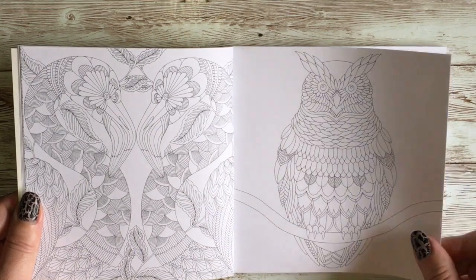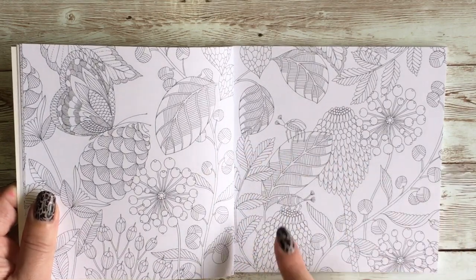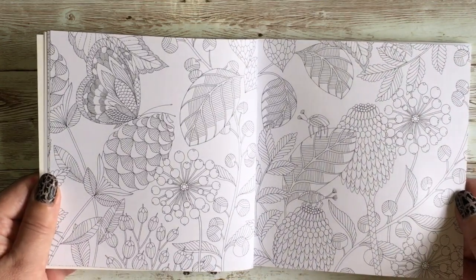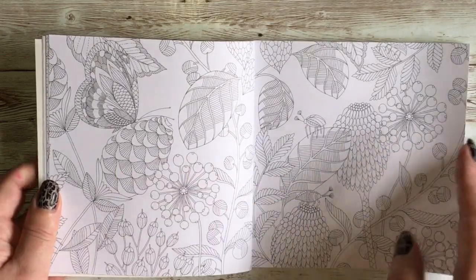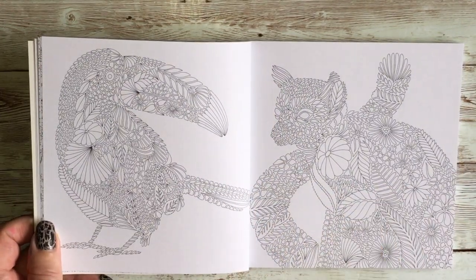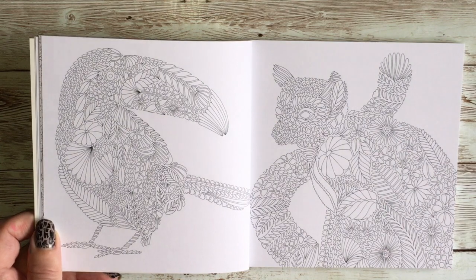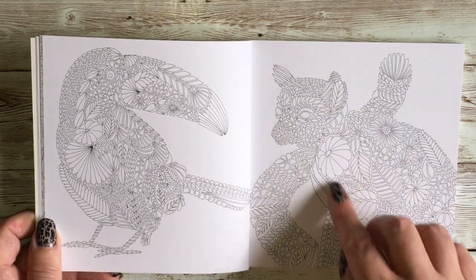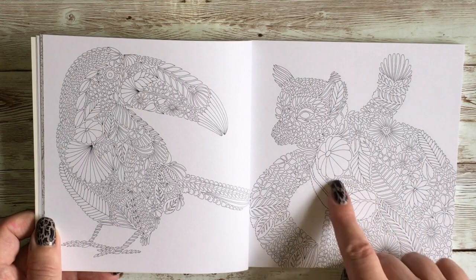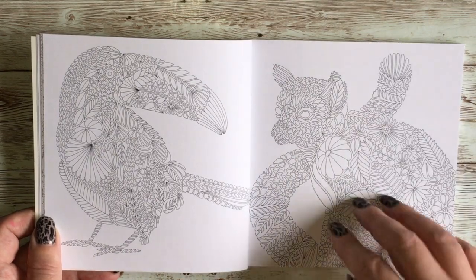We have lots of birdies. Now Milly has a very distinctive style — all of her pictures are kind of zentangle-y, zendoodle-y. Her animals are made up of flowers and leaves, as we can see quite clearly on this spread with our toucan and what I think is a lemur thing with a tail. Basically she makes her animals up out of flowers and leaves. You can either ignore the individual elements and colour it as normal line art, or colour the individual things to make the bigger picture.